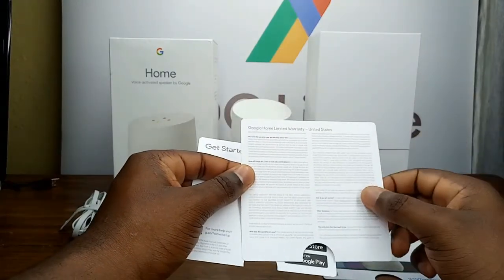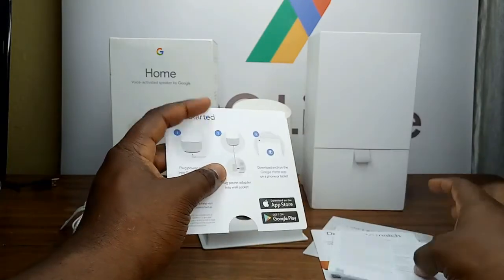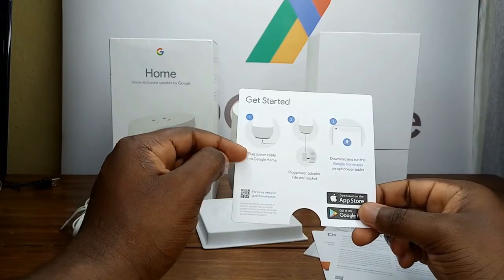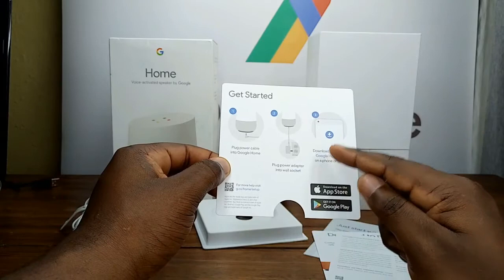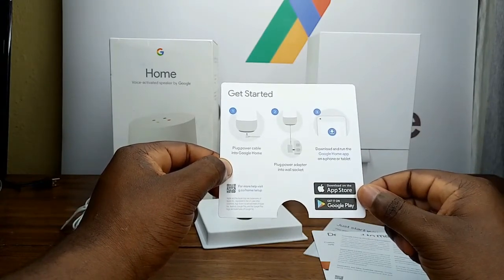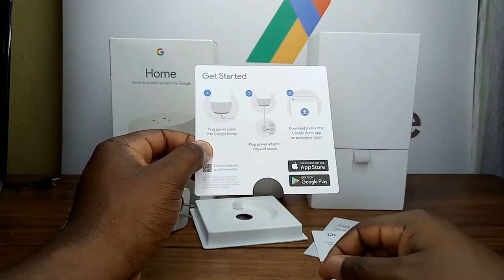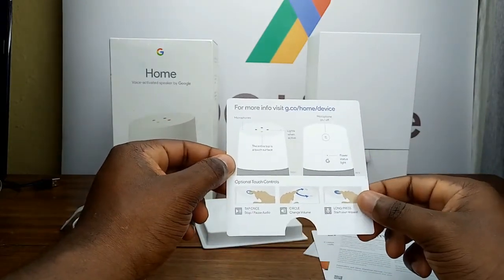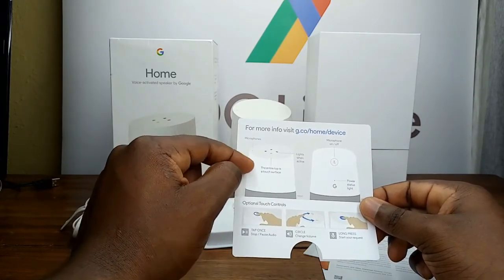This is the warranty documentation and product information. To get started: step 1, plug the power cable into Google Home; step 2, plug the power adapter into the wall socket; and step 3, download and run the Google Home app on your phone or tablet. You can get it from the Apple App Store or the Google Play Store.